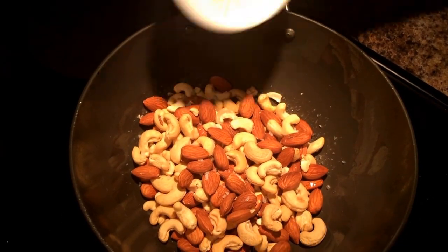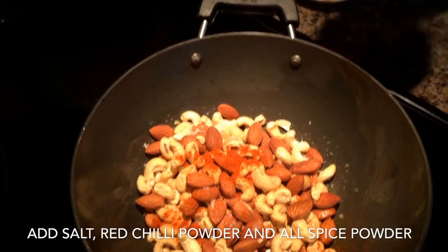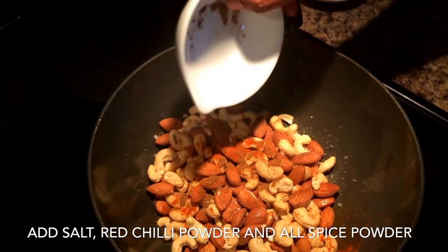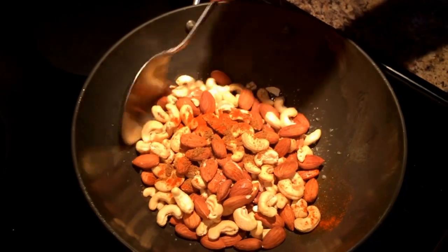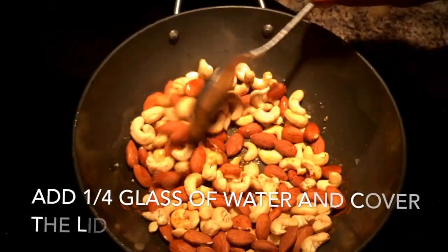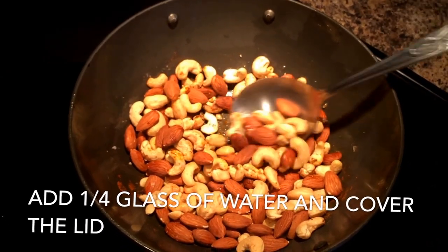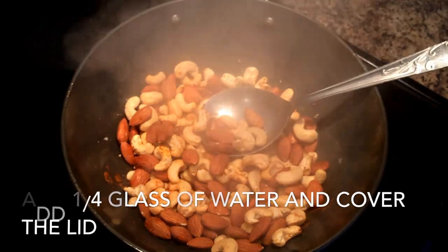Here I'm adding salt, red chili powder, and a bit of all-spice garam masala. Along with this, I'm adding one-fourth glass of water, which helps all the spices permeate their flavors into the nuts and keep them nice and moist during the roasting process.